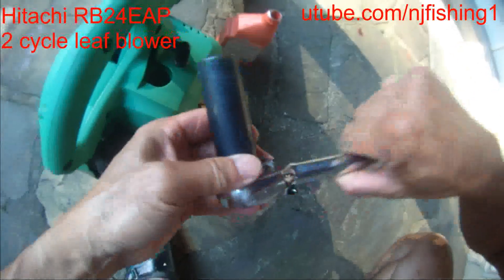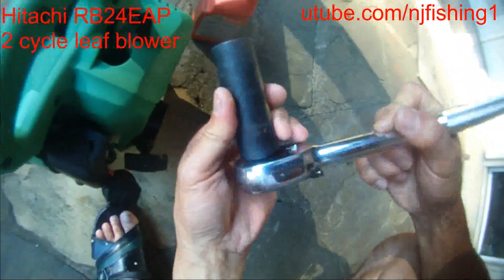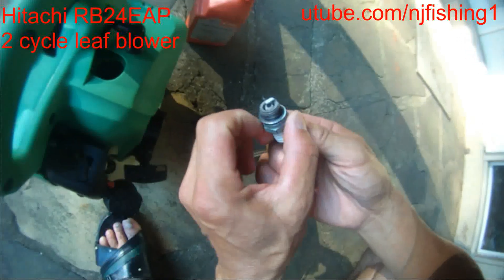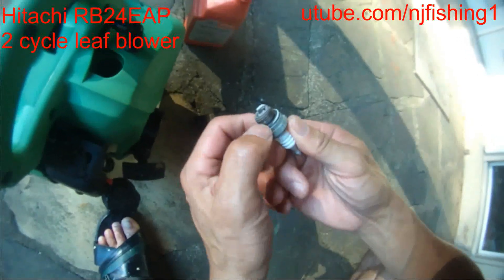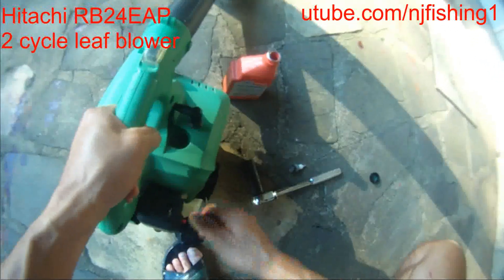I used my deep socket wrench, number 19 — it's a Pittsburgh. So here is the spark plug, and I'm gonna try to unstop this.